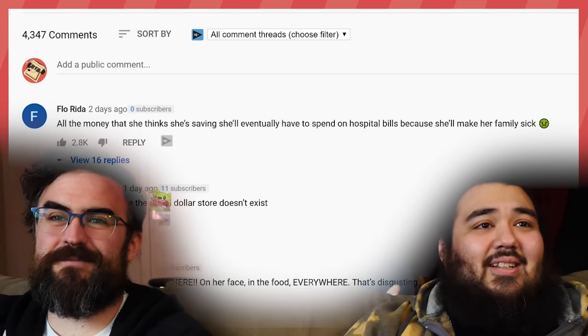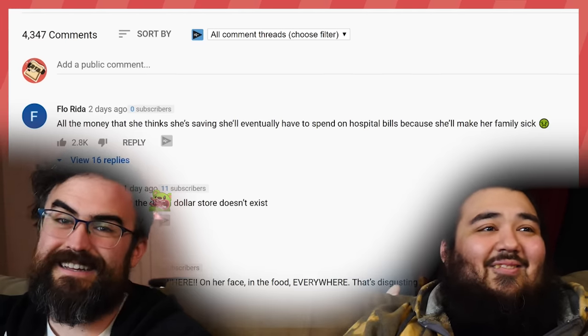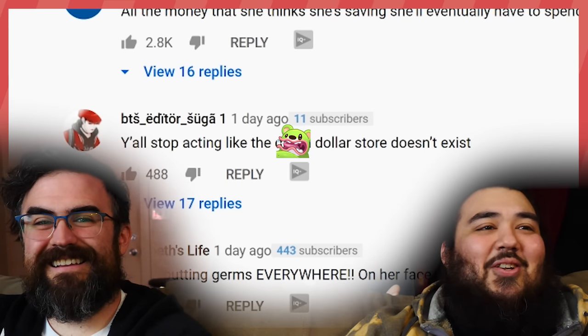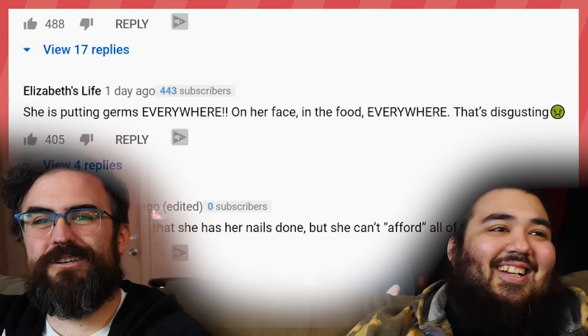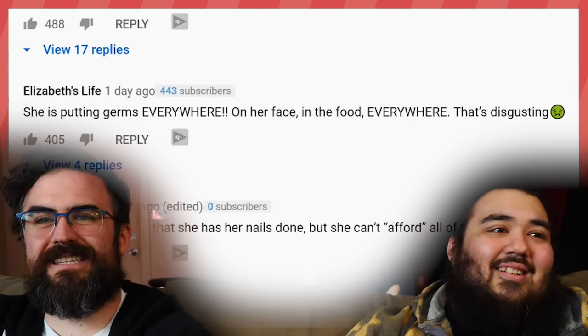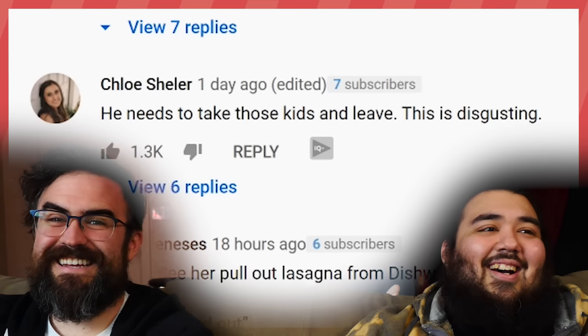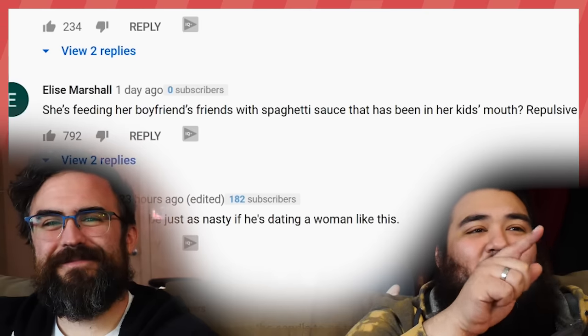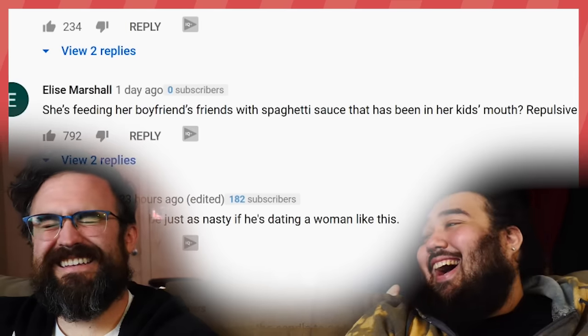Let's see what the comments say. 'All the money she thinks she's saving she'll eventually spend on hospital bills because she'll make her family sick.' Good thing she's a nurse with a good plan. 'Y'all stop acting like the dollar store don't exist.' 'She's putting germs everywhere — on her face, in the food. He needs to take those kids and leave.' 'Friend sees her pull this at the dishwasher — alright, I'm gonna head out.'